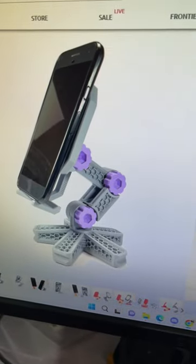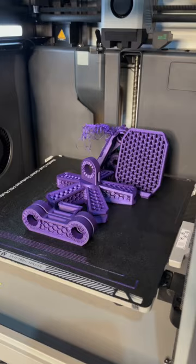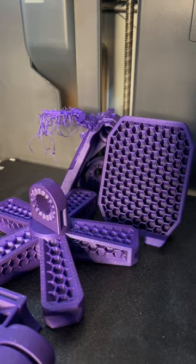I wanted to print this awesome looking phone stand by Clockspring. I threw the bolts in this X1 in orange and threw the rest in this X1 in purple. However, somehow we had a failure — the interesting thing is only one piece failed.